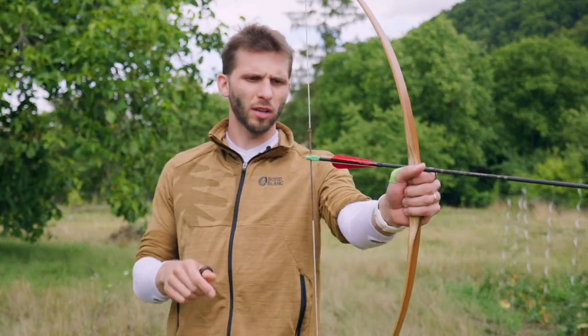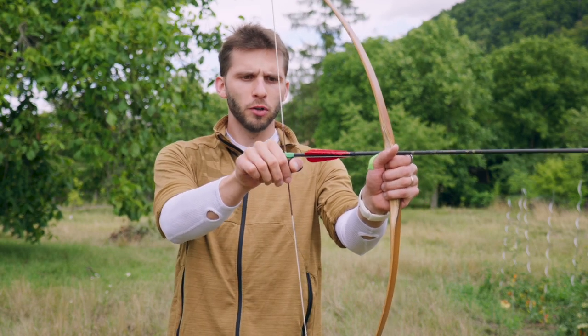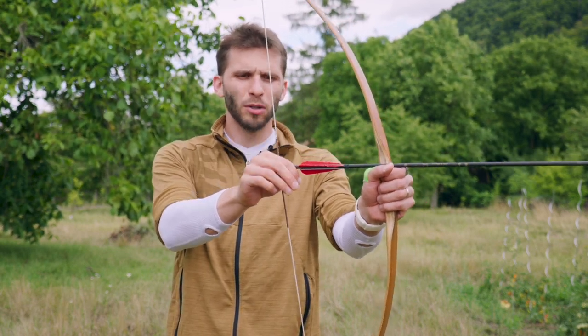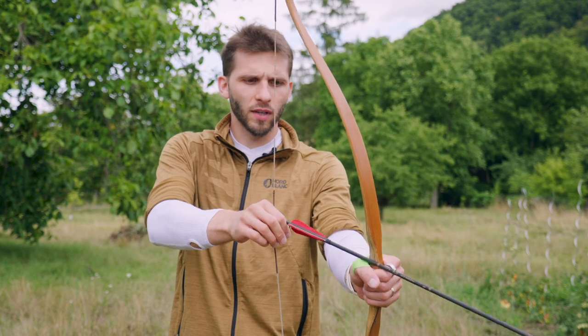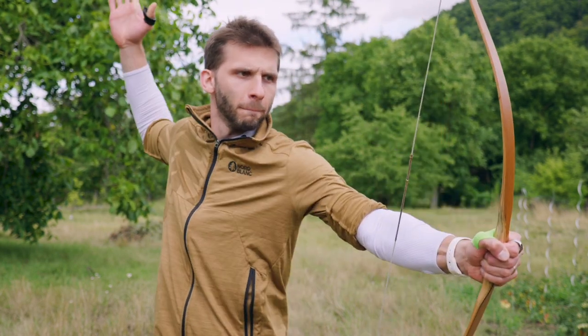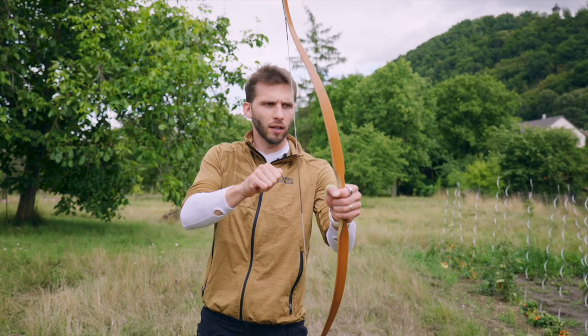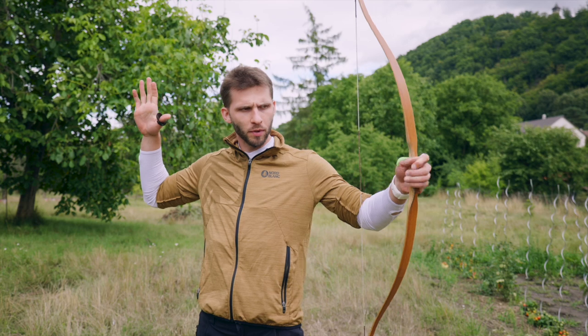You put your arrow under your knocking point — it holds there. You use the ring or your thumb to go under the arrow and you lock it with your index finger. Then you use the power of your elbow and release like this, making an L shape with the hand. It went pretty smooth — I hit a bullseye, which is pretty nice.